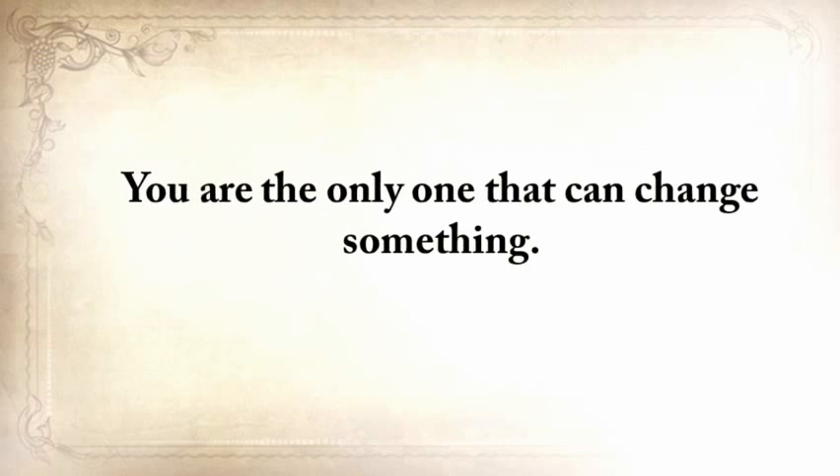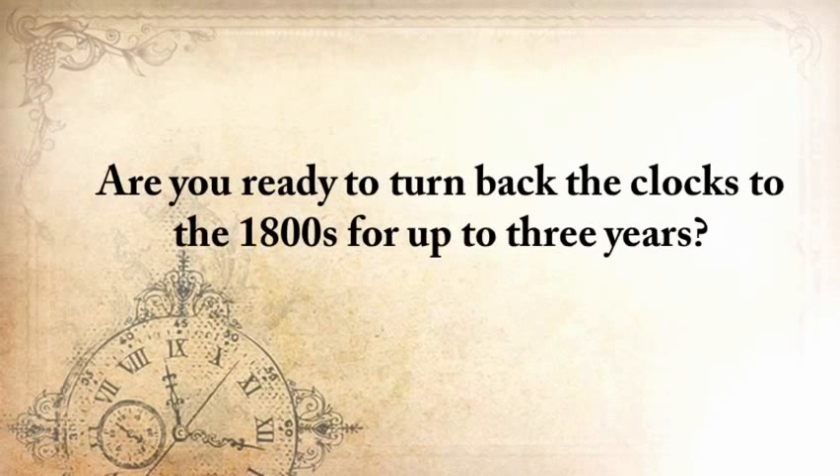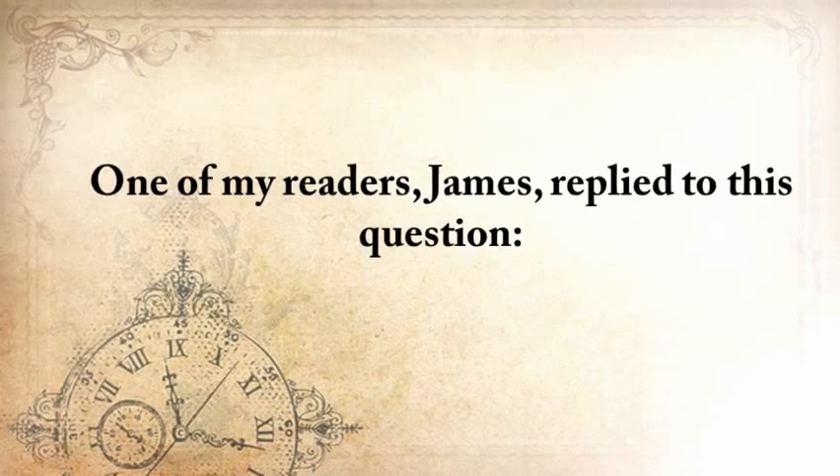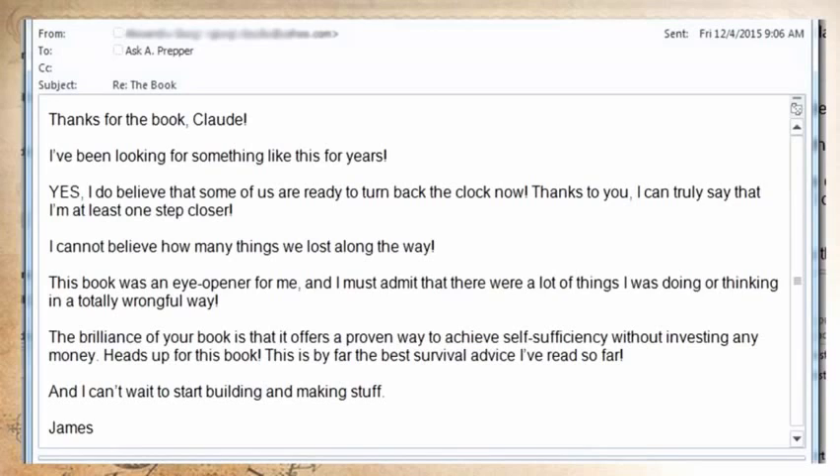Are you ready to turn back the clocks to the 1800s for up to three years? Because that is what will happen after the next SHTF event. One of my readers, James, replied: 'Thanks for the book, Claude. I've been looking for something like this for years. I do believe that some of us are ready to turn back the clock now. Thanks to you, I can truly say that I'm at least one step closer. I can't believe how many things we've lost along the way. This book was an eye-opener for me. The brilliance of your book is that it offers a proven way to achieve self-sufficiency without investing any money. This is by far the best survival advice I've read so far. I just can't stop building stuff.'